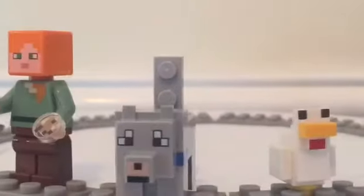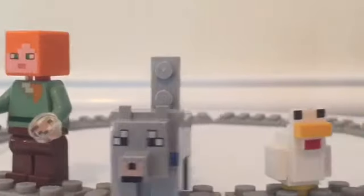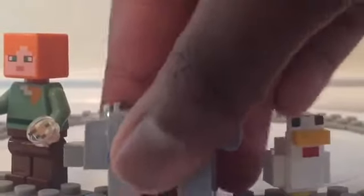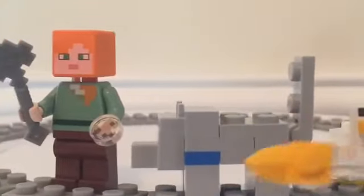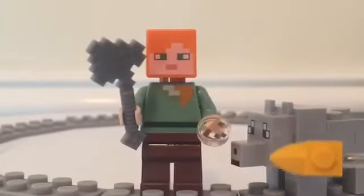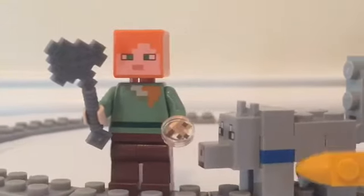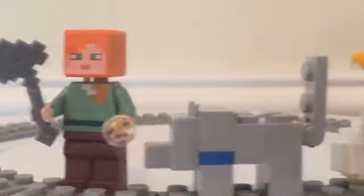Next up we have the tamed wolf. Turning it on its side for a better look — the tamed wolf is nothing new, it's just the normal wolf with a nice tail and that awesome head piece, but this time it has the addition of a blue collar.